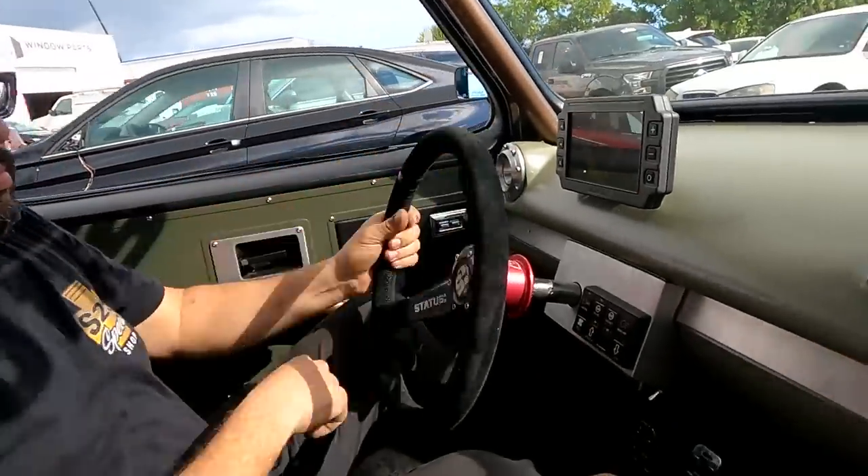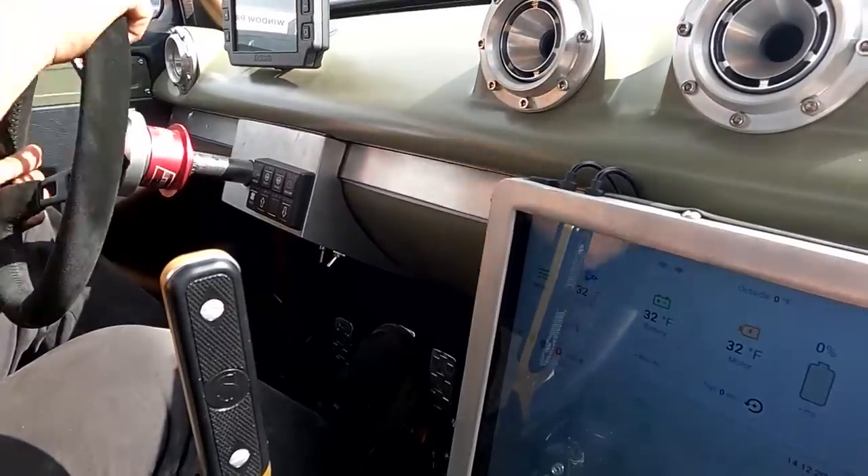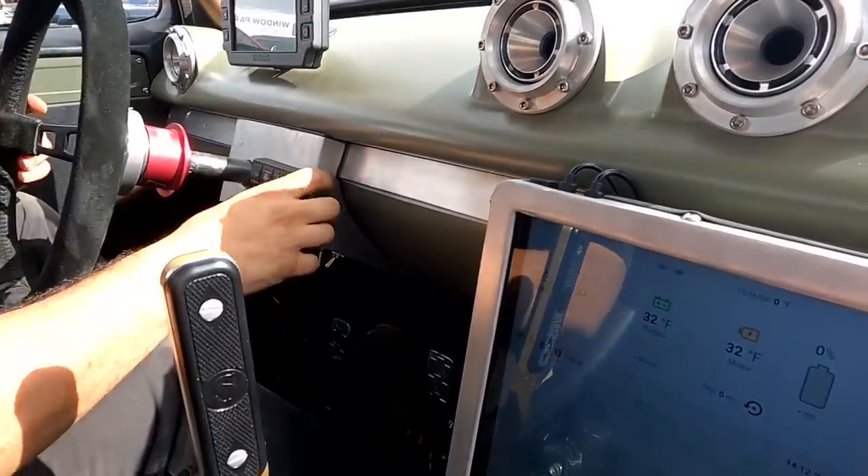This could be it - we finally got both motors working, the front is live, we've got coolant rolling through everything - the motors and the battery pack. Once we get out of the back of the shop we're going to take her on our first rip with both motors working. But something's going on - it doesn't feel right in the front. Let's stop and take a look.